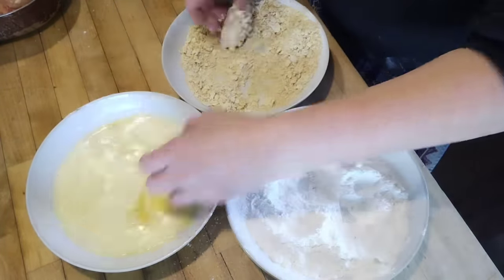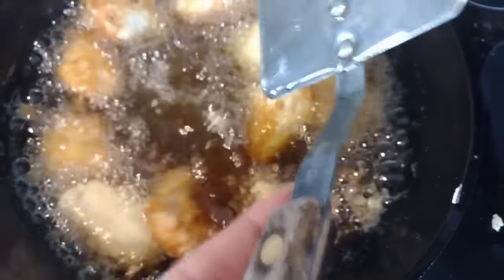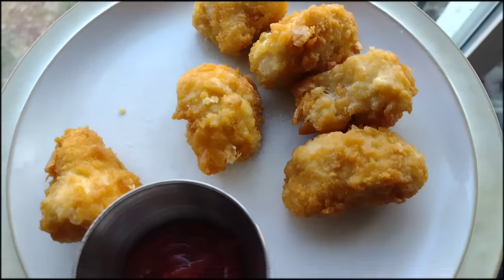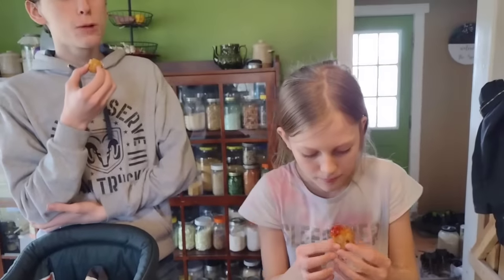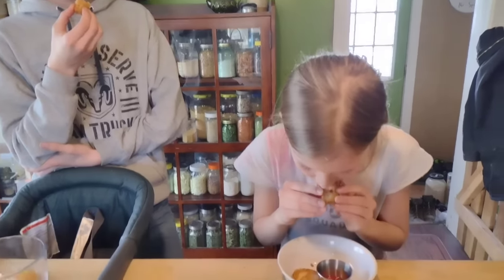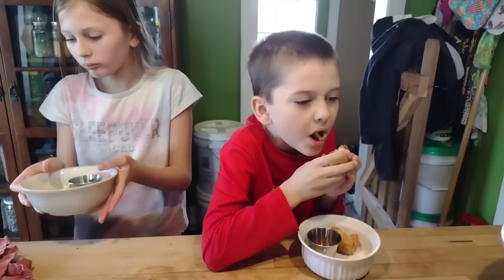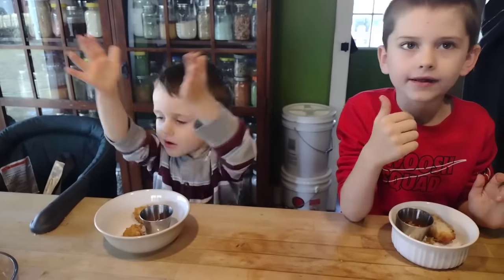Once we get them all breaded, we deep fry them in a pot of home-rendered lard on the stove. I just wait until they get nice and crispy and browned on the outside, then let them sit on a paper towel to absorb some of the grease. I start feeding kids in shifts — they like them warm, with ketchup or mustard. We've been using little dipping containers to ration out condiments. Several of the children said these were the best chicken nuggets they've ever had.